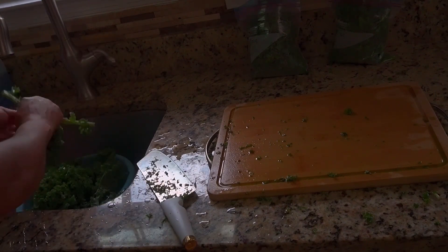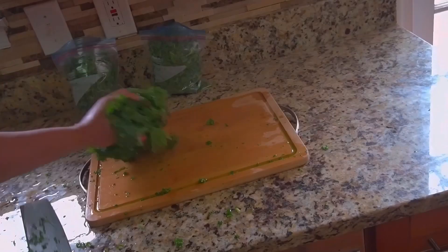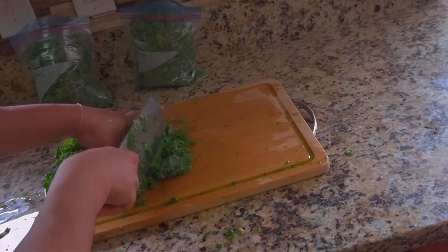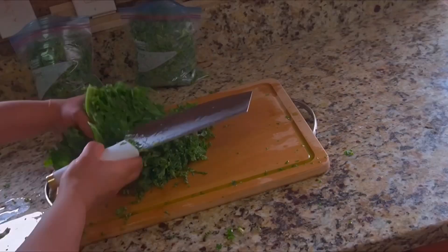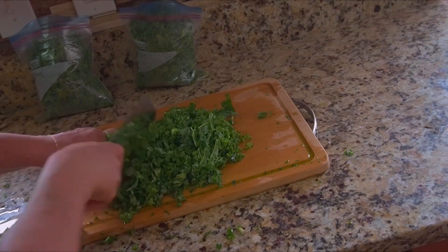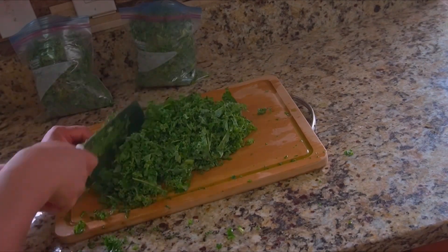If you've made it this far, thank you so much for watching. I have all the videos on this channel — how I preserve tomatoes, how I preserve paper, fresh spinach. If you haven't seen those videos, just check them out. I enjoy doing these because I love to buy things in bulk and preserve them, store them in the refrigerator for later use. It makes cooking very easy.